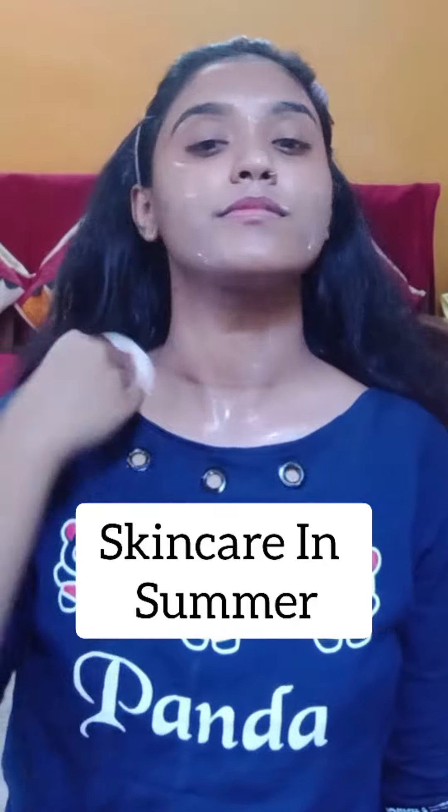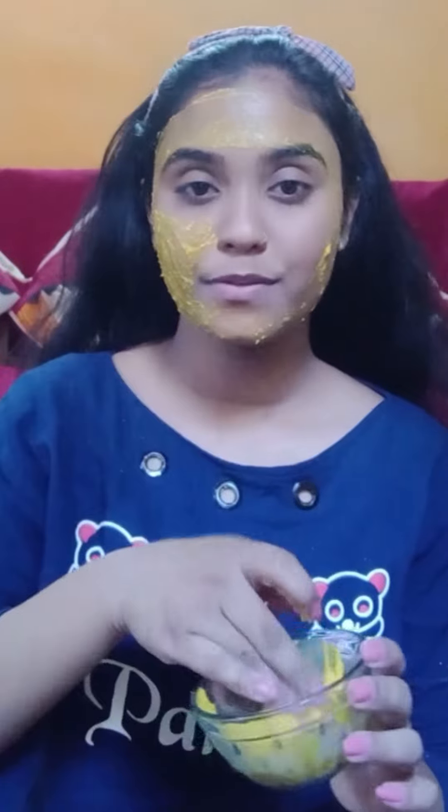Hello guys, I am Sujata. Welcome back to my channel. So today I am going to share with you skincare in summer — a very quick skincare routine for when you don't have time to take care of your skin, using ingredients available at home. Let's start my video.